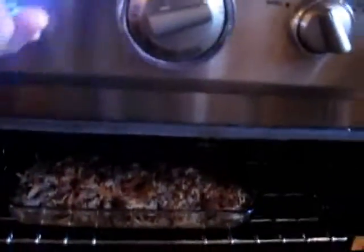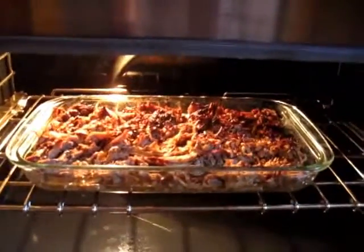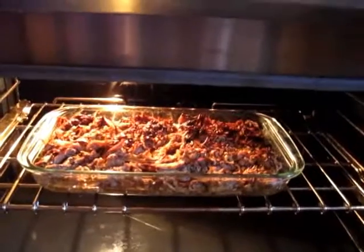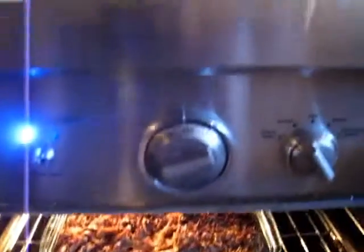The cool part is Debbie has a Thermador — awesome oven. And we just got done with the broil. We'll turn the light on. That's the crispiness. That's really sweet on top. And now we're going to bake it at 200, just for a little bit, to warm it through.